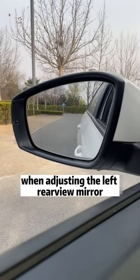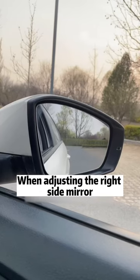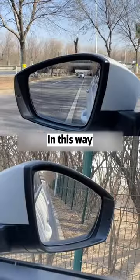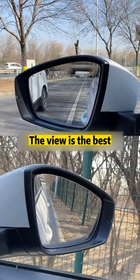First, when adjusting the left rearview mirror, adjust it so the front door handle appears at the lower right corner of the rearview mirror. When adjusting the right side mirror, adjust it so the front door handle appears at the lower left corner. In this way, whether you are looking at the steps on the side of the road or traffic coming from behind, the view is the best.